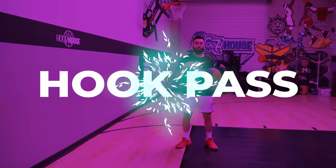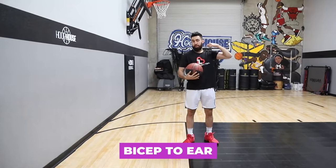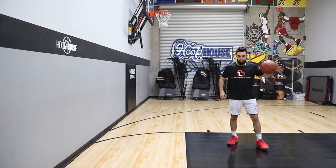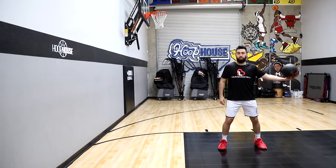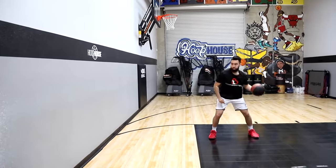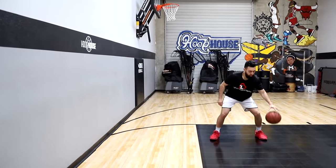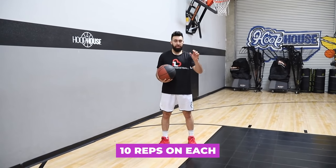Lastly for your hook passes, you want to get bicep to ear. Go one, two, throw, and retrieve it. That helps you when you're coming off a screen — you get your pick and pops, find someone on the weak side, and get it off the bounce all the way over to them. Super important that you can make all these passes. Work on about 10 reps on chest, bounce, behind, and hook.